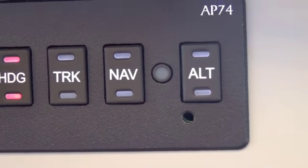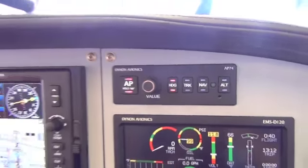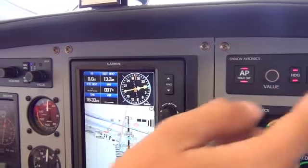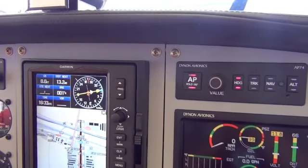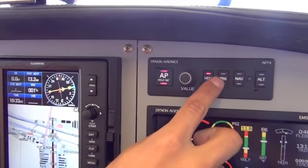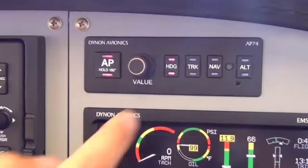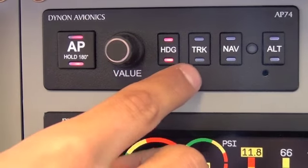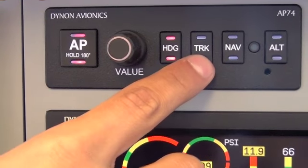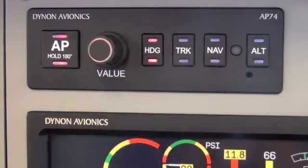We can have altitude on or off. Right now it's going to keep our current heading, and if we hit altitude it's going to fly our current altitude. On this screen you can choose the source on which you want the Autopilot to navigate — heading mode, track, or Nav where you navigate off GPS or a VOR.